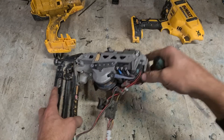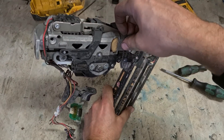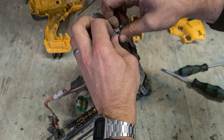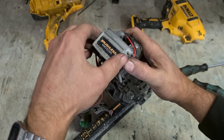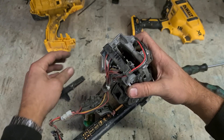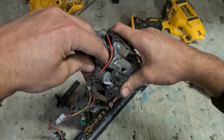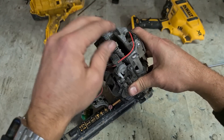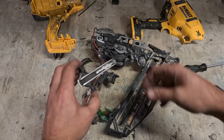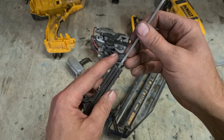Slacking these screws just a half a turn is all you need. Pull out this pin, take these wires out, pull this plate off — now you can access your pin. Inside it are your springs. Just check and make sure your springs are okay. That's the damage — one broken drive pin.